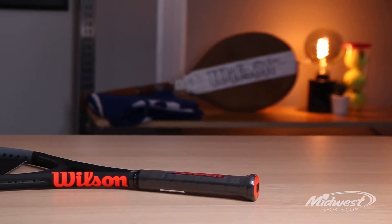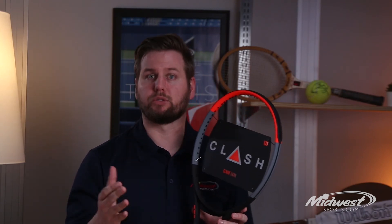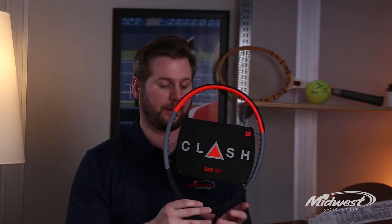The 100 UL compares very nicely to the 100 — it's just in an ultra lightweight package, coming in strong at 9.9 ounces. This frame is really tailored towards the advancing junior to more beginner level player looking to mix in power, control, and spin. It's Wilson's Clash 100 in a lightweight package, known as the 100 UL, and it's available today at Midwest Sports.